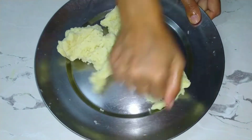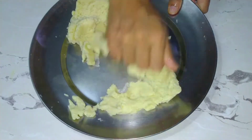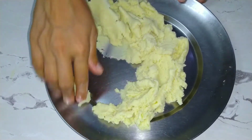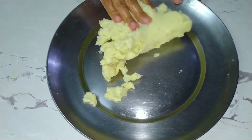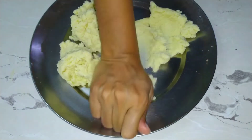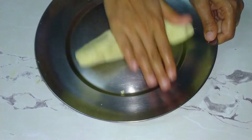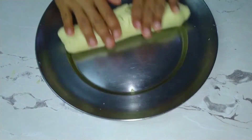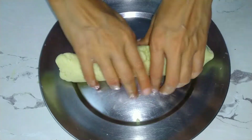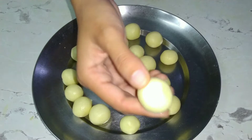We have to press and knead it very well for 5-7 minutes and it will be a very good dough. Our gulab jamun will be very soft because the juice will go into it. Our dough is ready and I have made separate portions of it into balls.